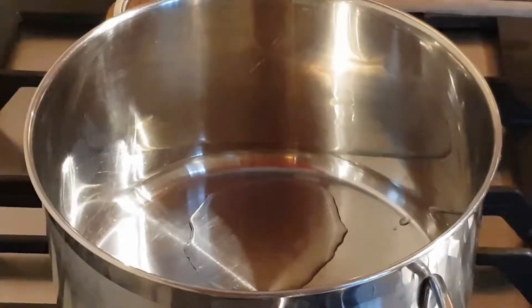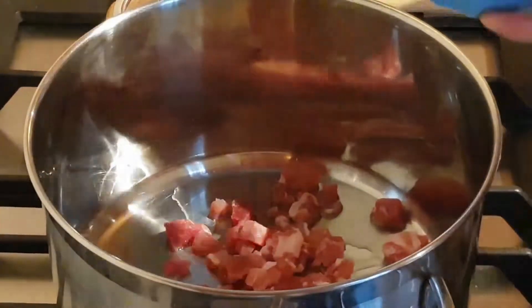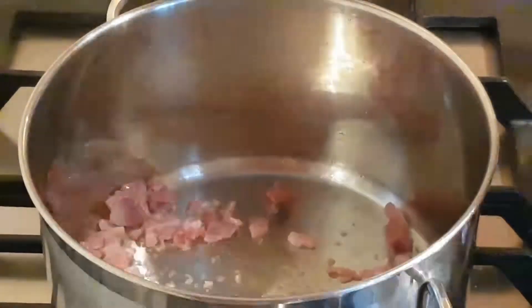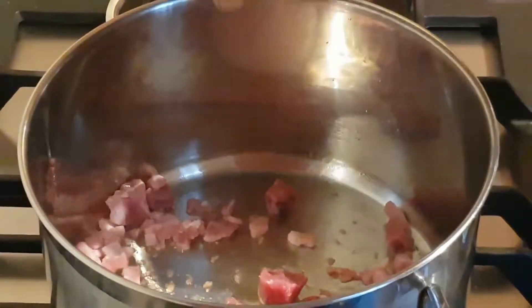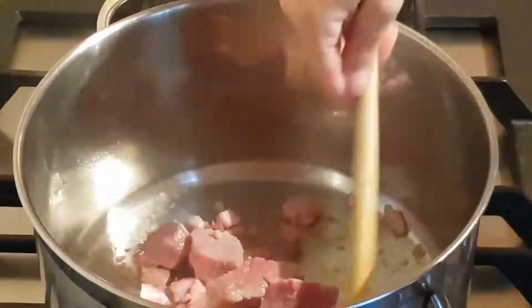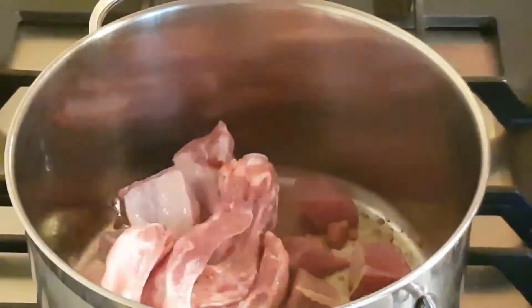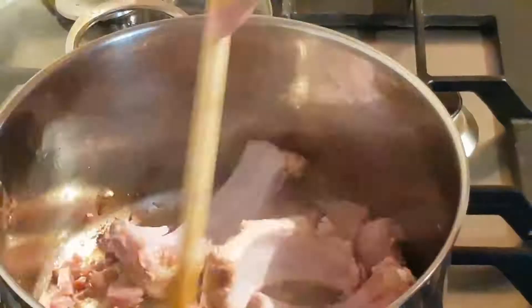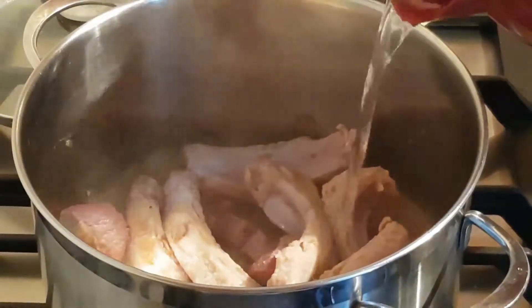Firstly, I fry the bacon. Then the corned beef. Then I cover them with hot water.